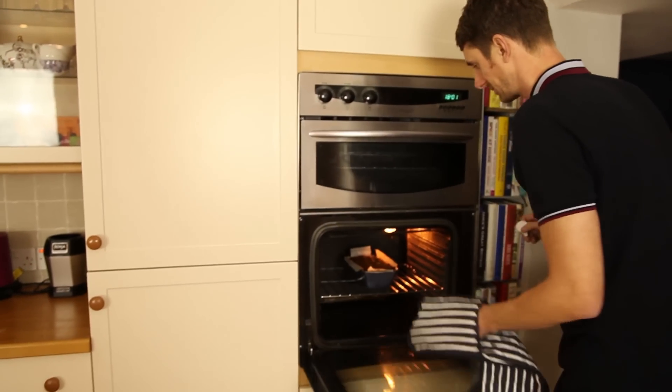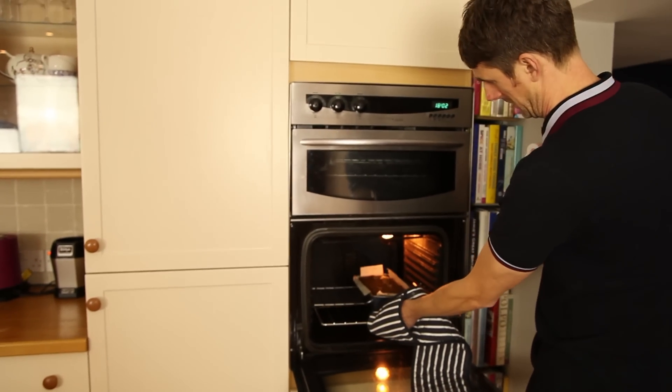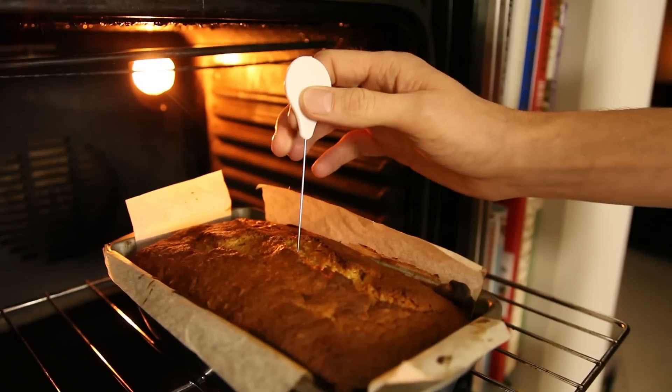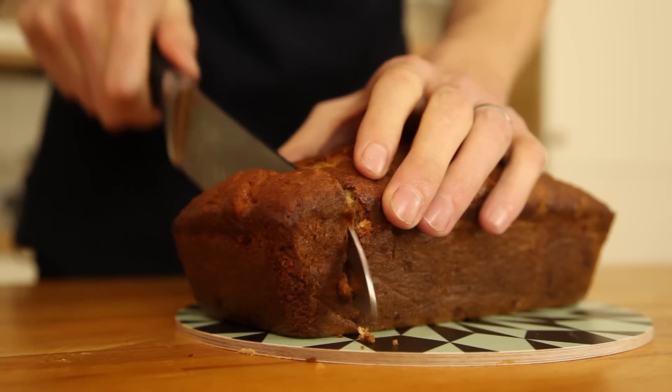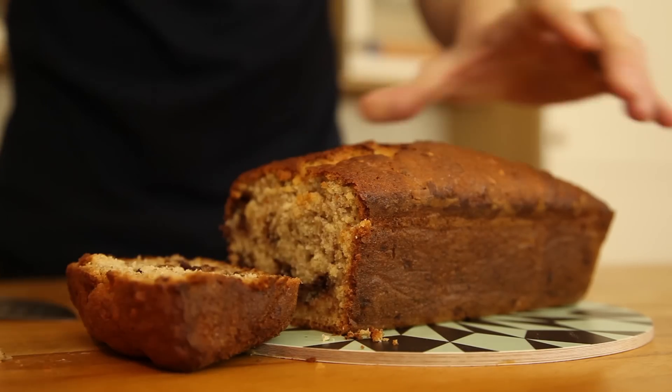Let's have a look — pop the skewer in. Coming out clean, so we're good to go. It's not a legal requirement to serve this with a cup of tea, but if you don't serve it with a cup of tea, you're wrong. Cheers. That's banging.